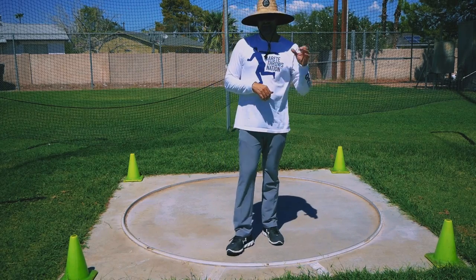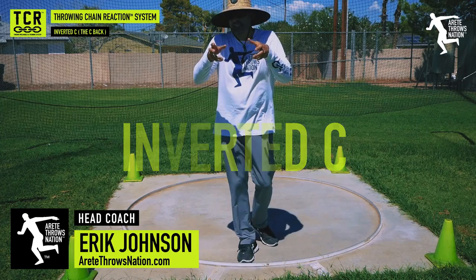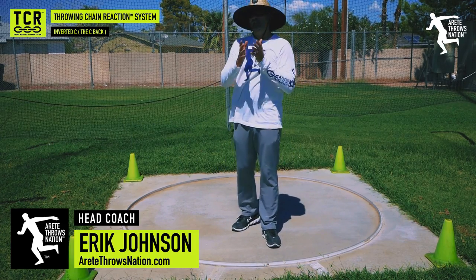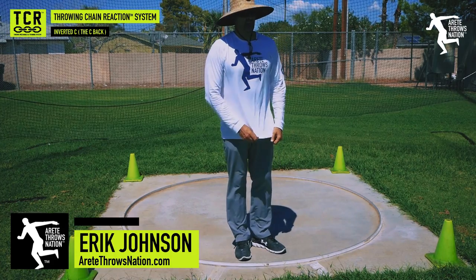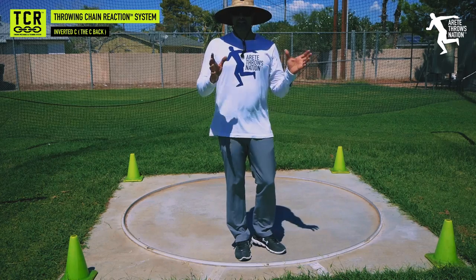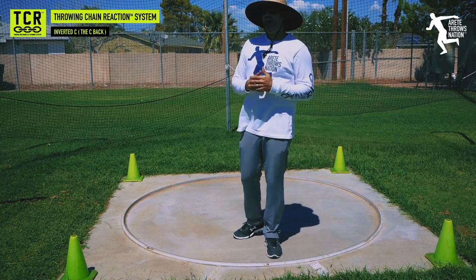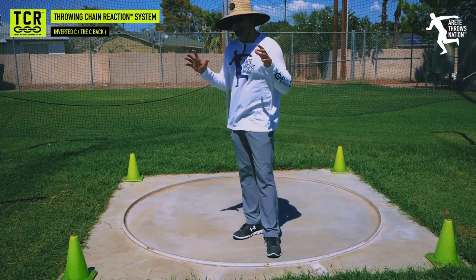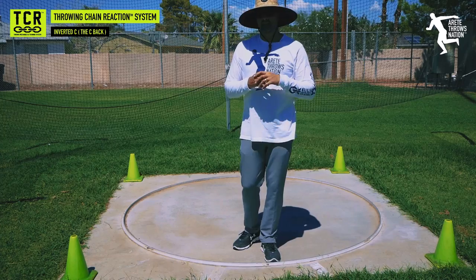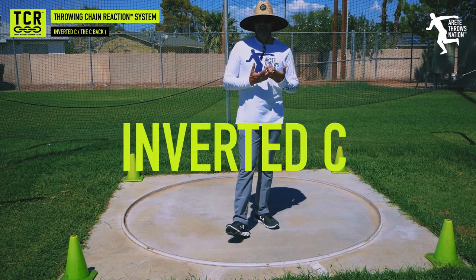Hey everyone, it's Eric Johnson from Air Tate Throws Nation. In this video, what we're going to discuss is the inverted C or the C-back. This is the updated version. I did this video as one of my first YouTube videos where I wasn't used to the camera and I talked a lot softer. The information was good, but we've evolved our system quite a bit — tremendously, in fact. So the system has gotten much better and the videos are 10 times better. One of the things we talked about was the inverted C.